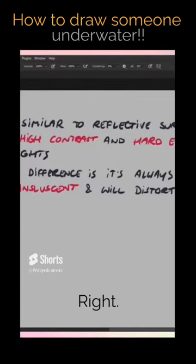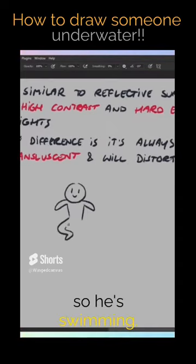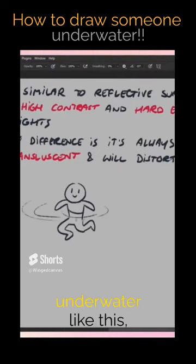Drawing somebody who's swimming in water — if you've ever seen that person from above, it's not like you see the person up here swimming. That's a cool swimming pose. If you have them underwater like this, maybe you have the ripples.